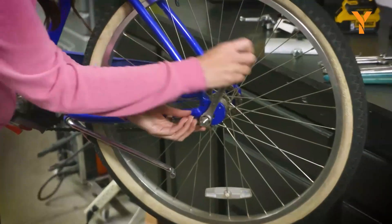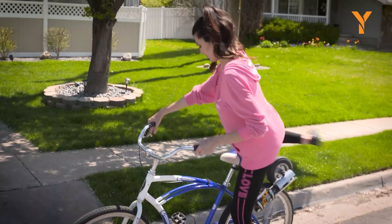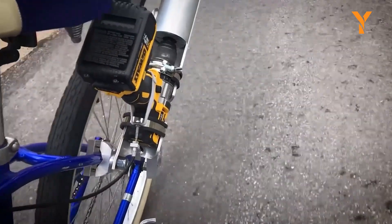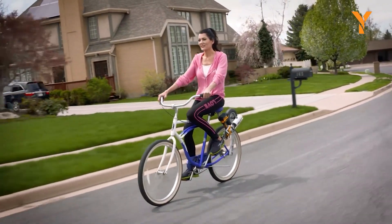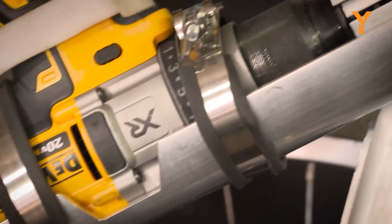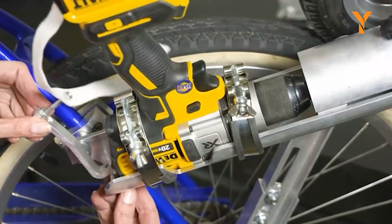The installation process is quick and straightforward, compatible with any cordless drill for power. Unlike other conversion kits, the Ease Bike facilitates seamless switching between pedaling and riding modes, letting you enjoy both the electric bicycle's rapid power and the traditional biking experience simply by turning the drill on or off. Experience a new frontier of innovative electric bicycle conversion with the Ease Bike, giving you control over your rides like never before.